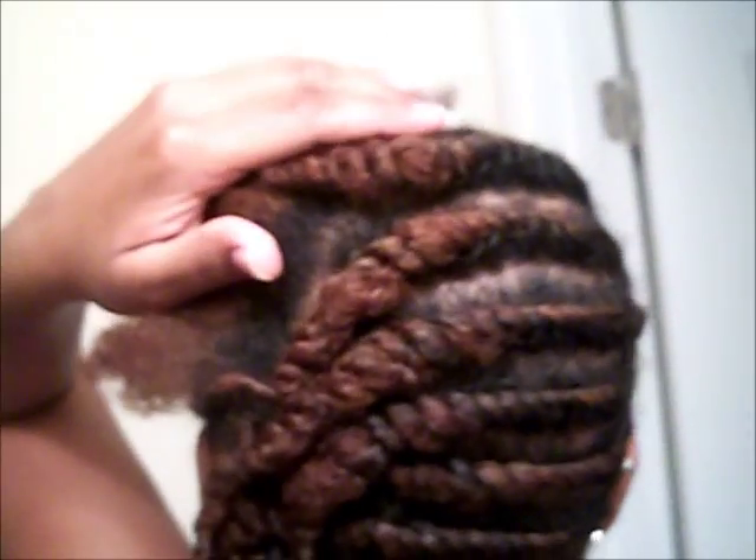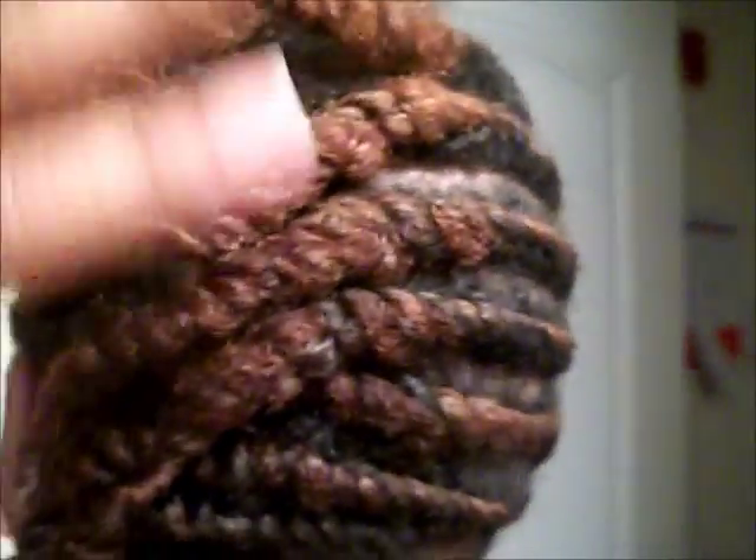I'm about to go ahead and finish up this back section. The only section I have left to do is the open section that I left to do individual twists. I'm going to try to show you the back — I'm always very bad at showing the back of my hair because I hold the camera, but I'm going to try. I just did flat twists from right to left with none left hanging. Hopefully you can see this. And now I'm about to do the individual twists, then I'll show you how I'm going to finish styling the rest of my hair.